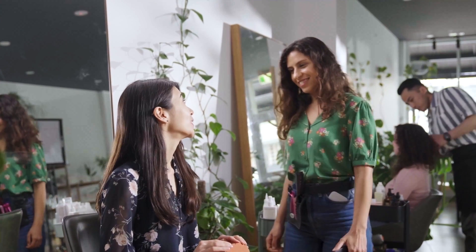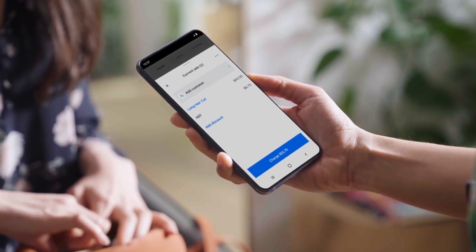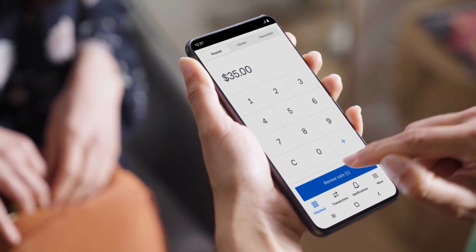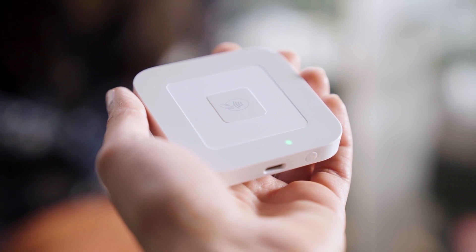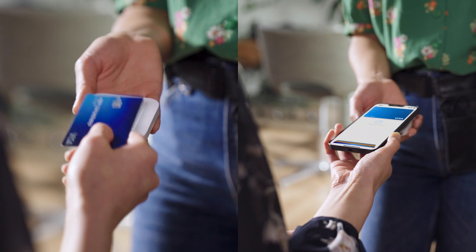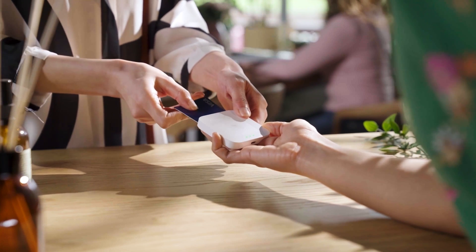All connected? You're ready to start taking payments. In your Square app, select items from your Square item library and add them to the cart, or just enter a dollar amount for a new item. Then tap Charge. One green light should appear on your Square Reader — that means it's ready to accept a payment. Customers can hold their card or device near the contactless symbol on your reader, or insert their card into the card slot. Just make sure the chip side is facing up.